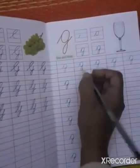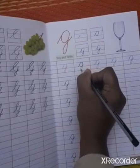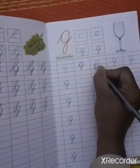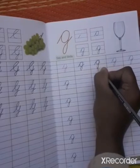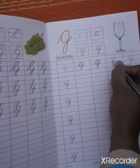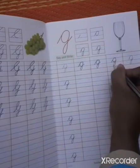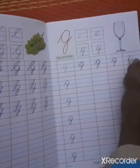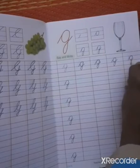Now, we will see small G. Small G is very easy, but first you have to take this stroke. Then you have to come down and then like this. First you take the stroke.